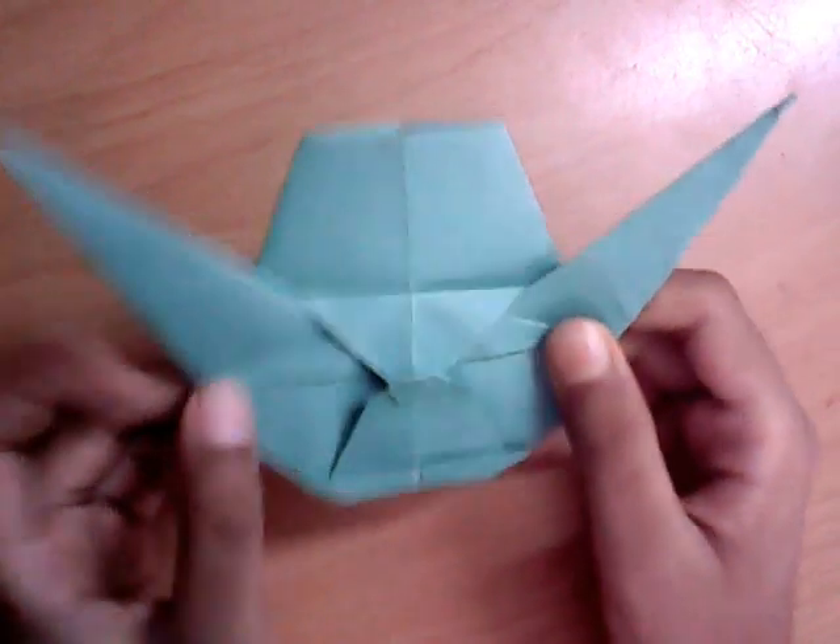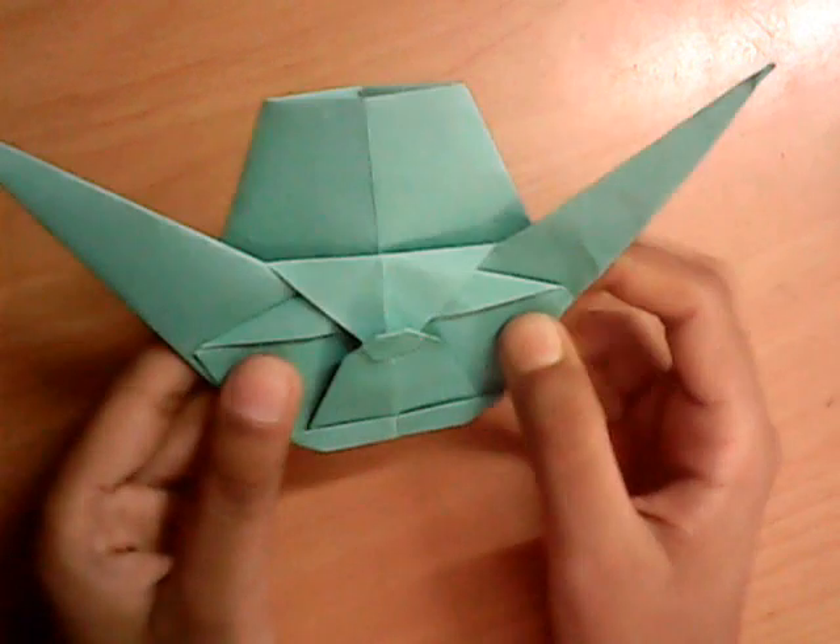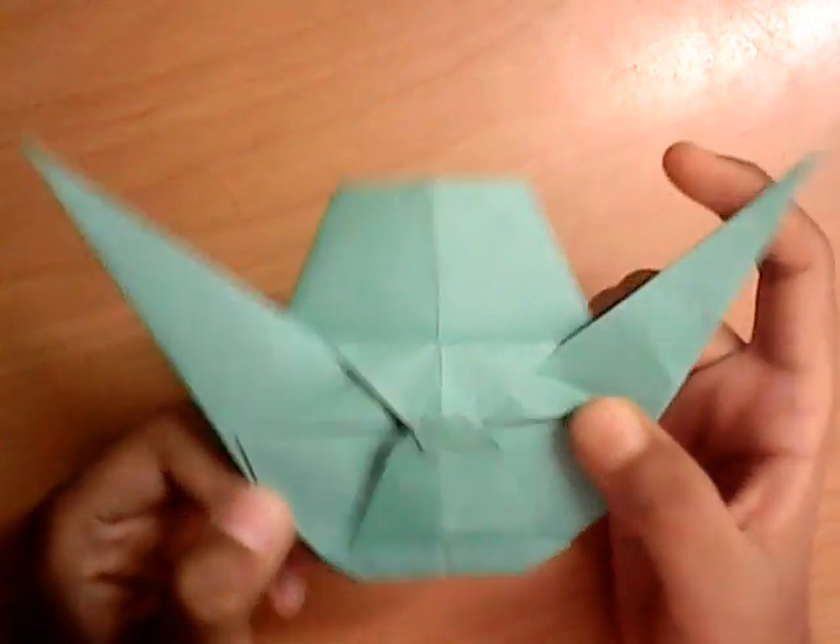Hey guys, Hapna Lush here. In this video, I'm going to be showing you my origami Yoda Head, designed by Nate Acebeas. And this is one of my favorite models because it's full of simplicity and it looks just perfect.